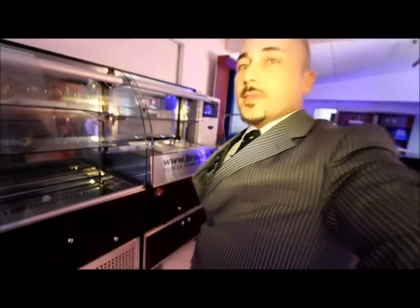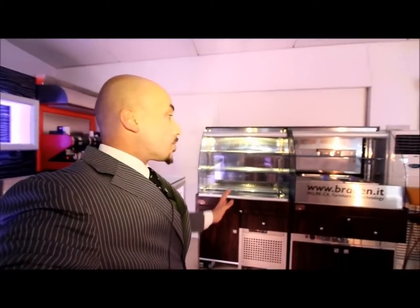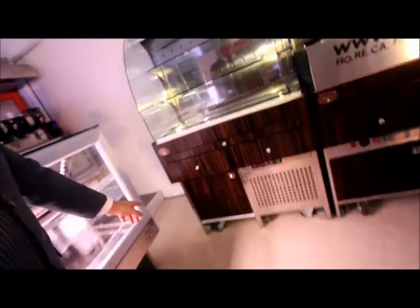Now we are going to show you this specific buffet cabinet here. The buffet cabinets are very useful, especially for restaurants or places — even hotels — where they have buffet restaurants. They can move them because they have wheels, as you can see.